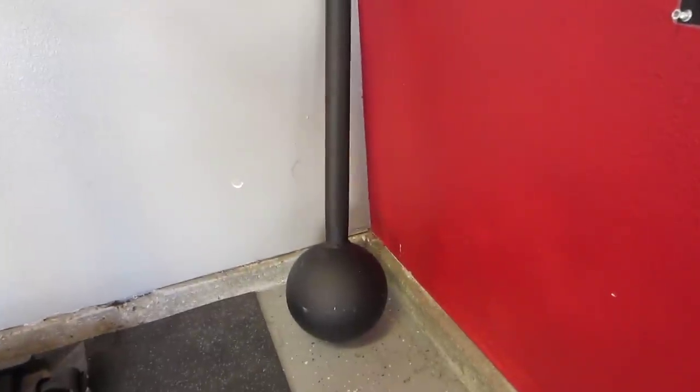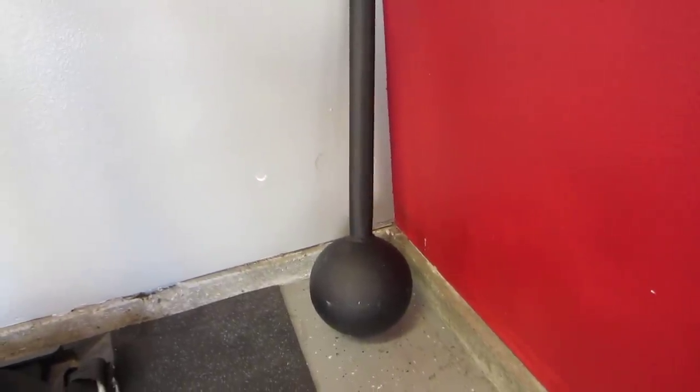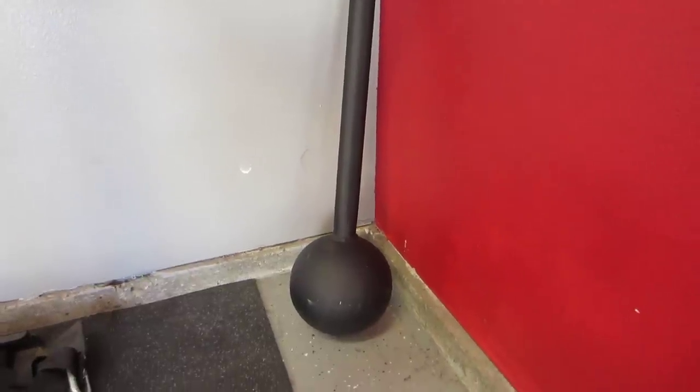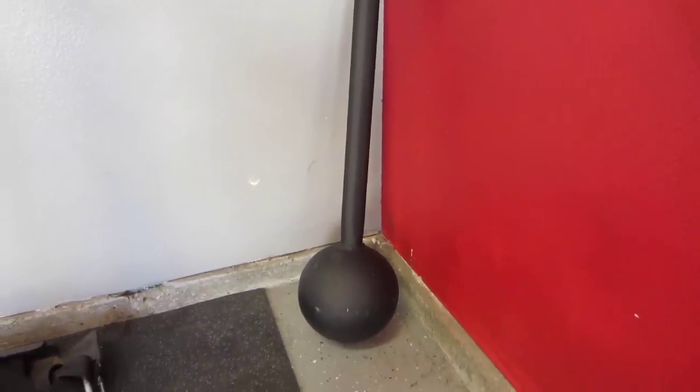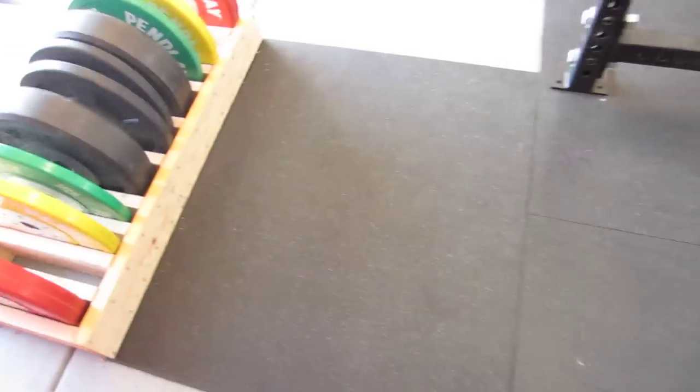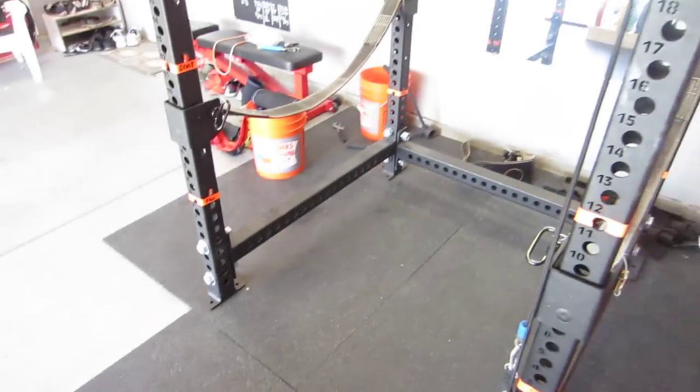And my self-defense weapon right here — that's my war hammer from Zoranex, it's about 55 pounds. It'll tear through a car door or a tire without any problems. On the ground here you can see I have some rubber matting — protective flooring, you know.